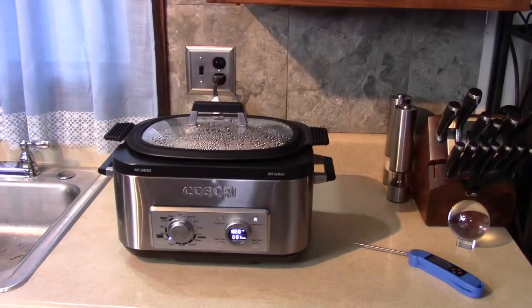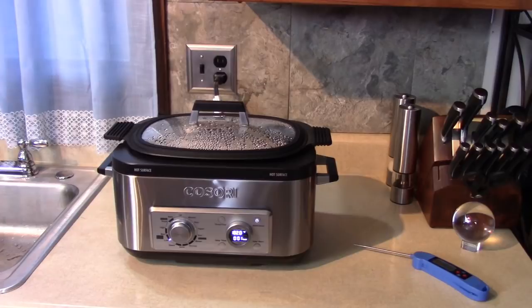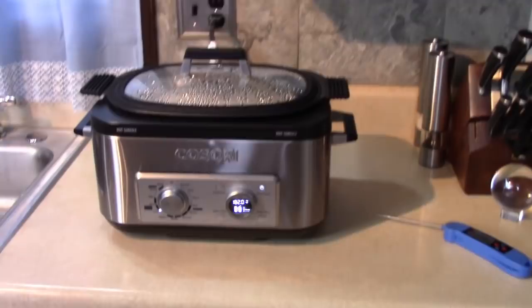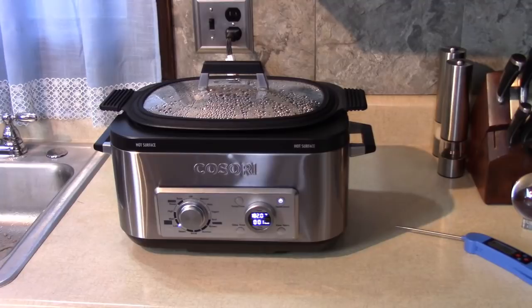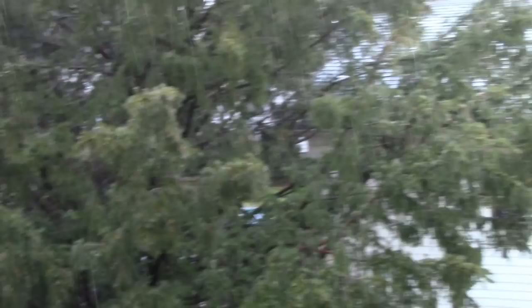There's less than a minute to go on mine. You've got a nice rainstorm outside — I love it. I don't know if you can hear it. What's better than that — two corned beefs cooking on a rainy day? Alright, my time is up. Now it's going to start counting up to keep warm. It's like 70 degrees — I don't know why, but I'll take it.